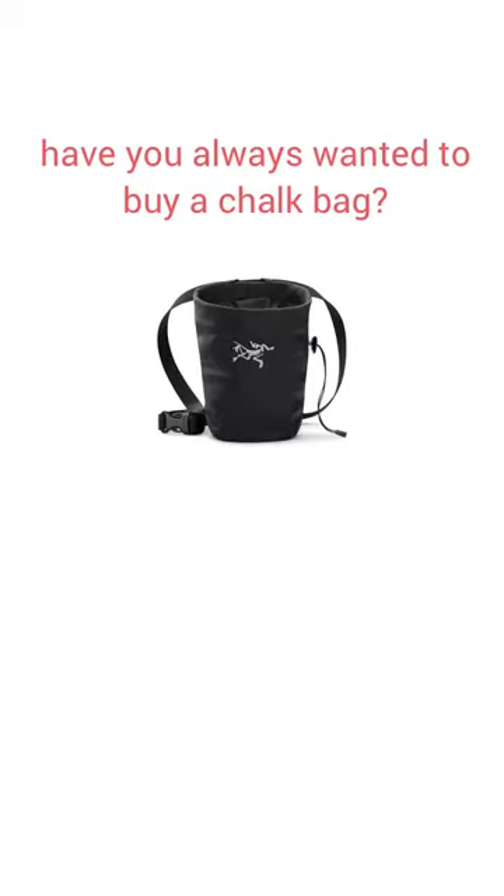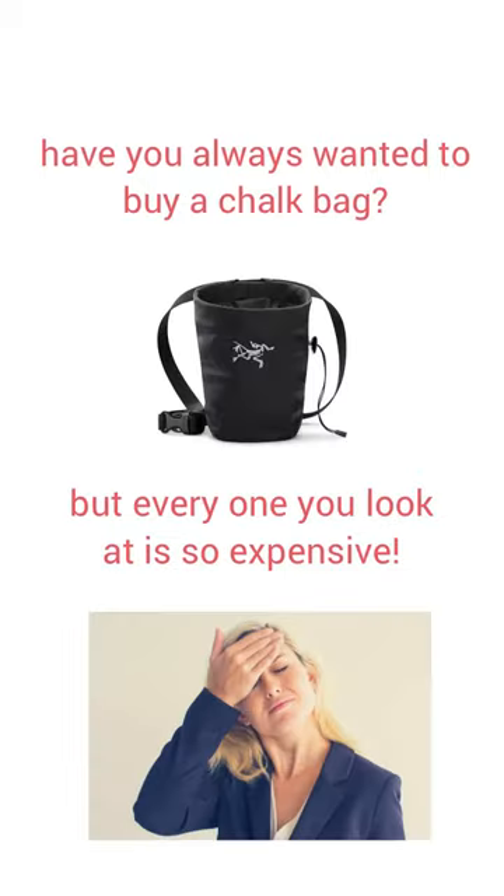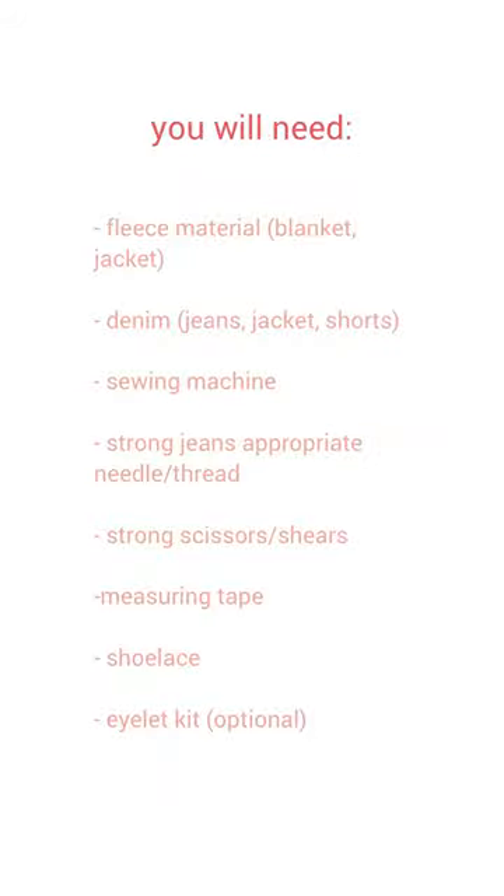Have you always wanted to buy a chalk bag, but every one you look at is so expensive? Here's how to sew your own chalk bag from upcycled materials. Here's what you'll need.